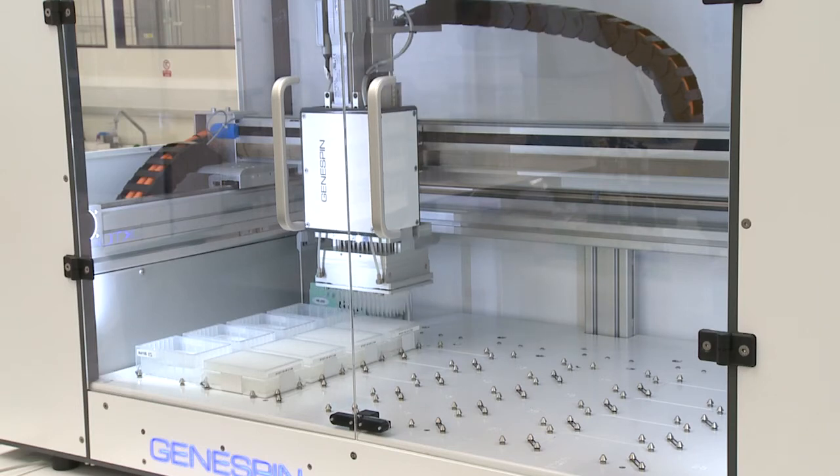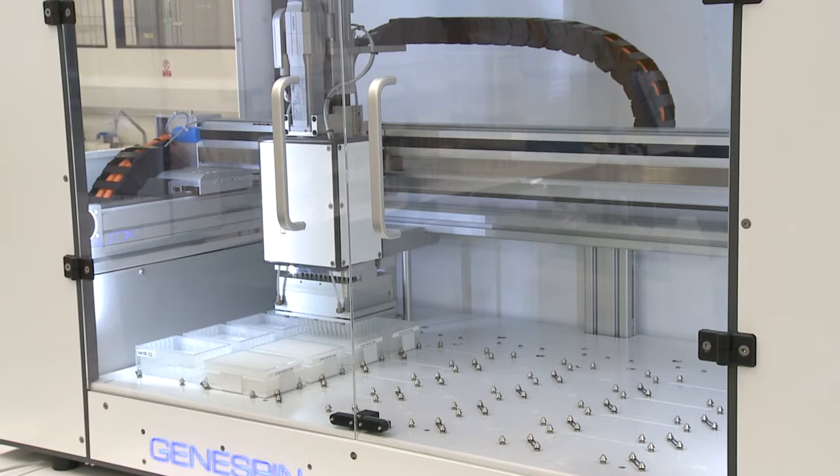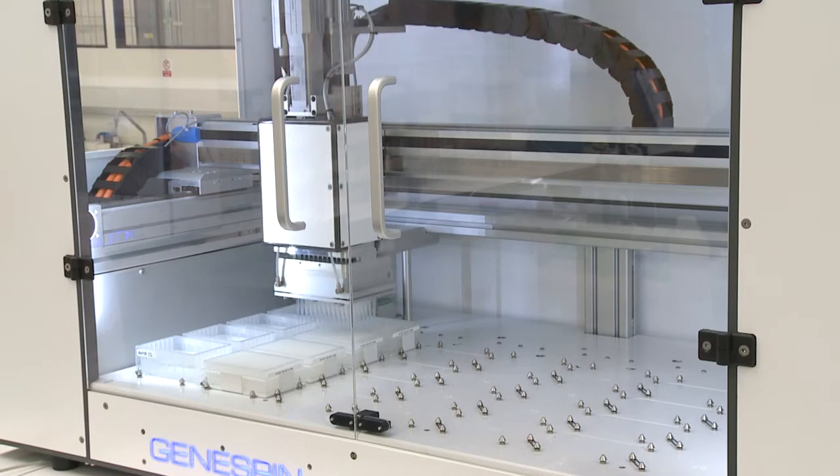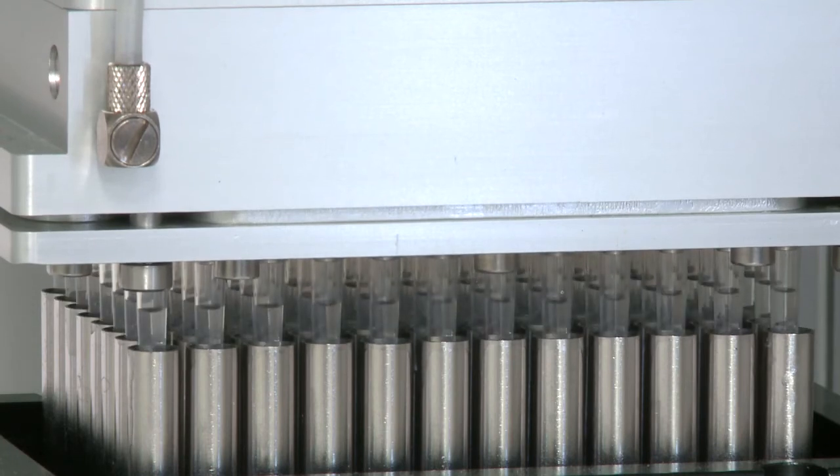The GeneSpin system is used widely in our labs for a huge array of species and project types in our genotyping service. The cost of consumables is reduced per extraction as the tips can be used up to about 40 times.